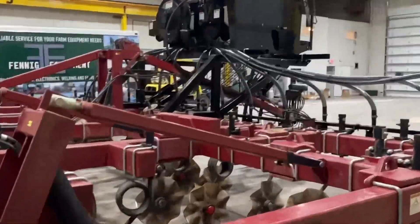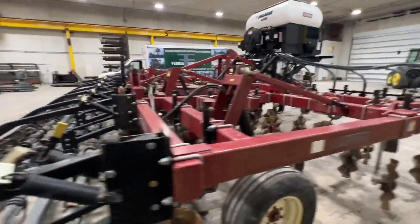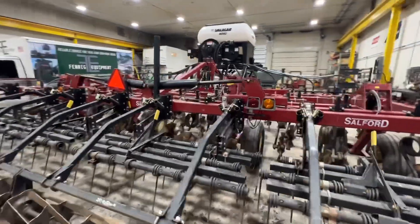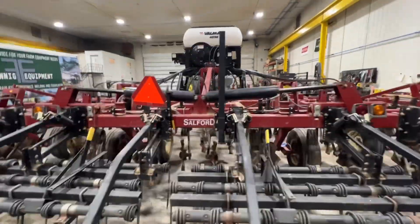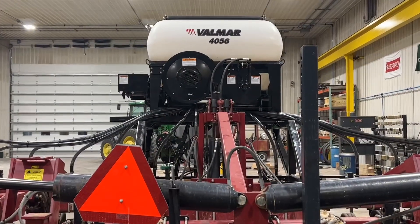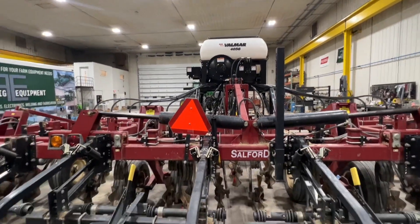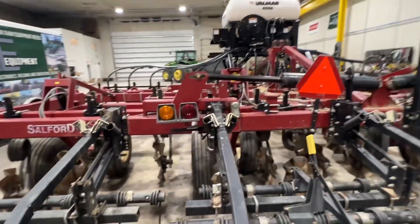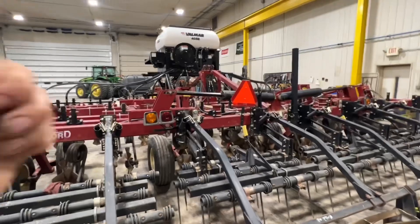That's an overview of this tool. When we're completely done with it, it's going to be heading to Tennessee — maybe later this week. As you know, we can put these Valmar seeders on all types of equipment: any type of tillage tool, combines, and anything in between. Thanks for tuning in.